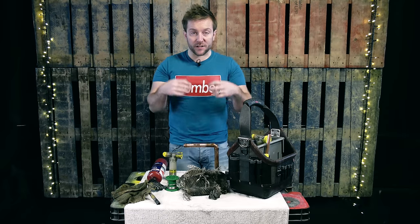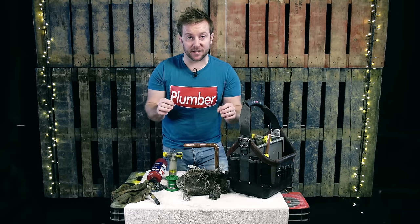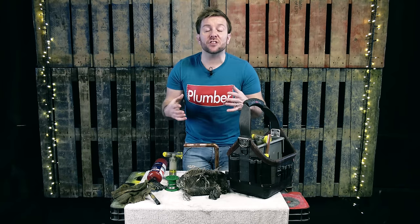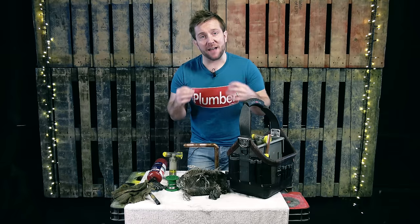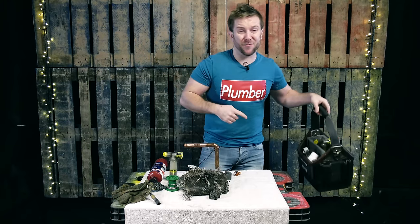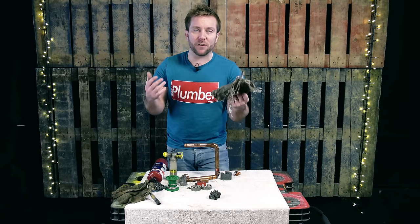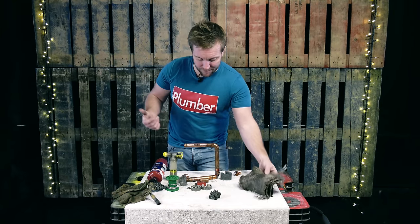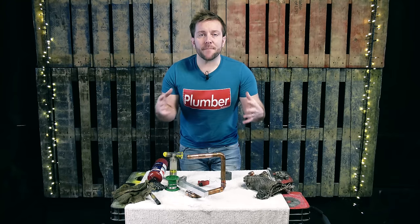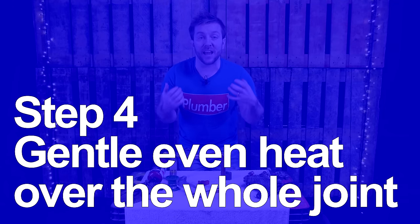Now we've got our joint fluxed, we're effectively ready to get soldering. This is the bit that takes practice. Everything else you can learn how to do, but actually applying heat to the joint and getting everything going will take some practice — so don't expect miracles first time around. You're also going to use your heat mat to prepare the area. Step number four is gentle, even heat, evenly applied over the fitting and pipe.